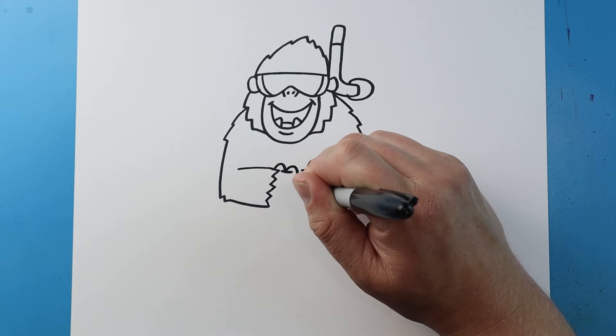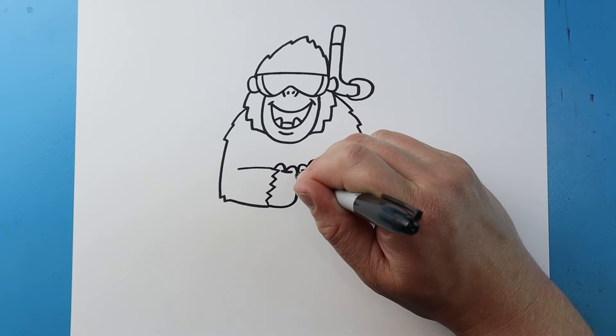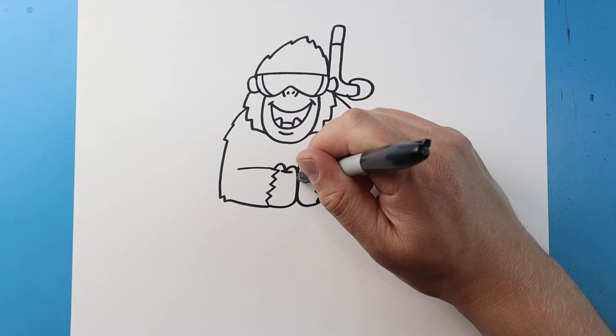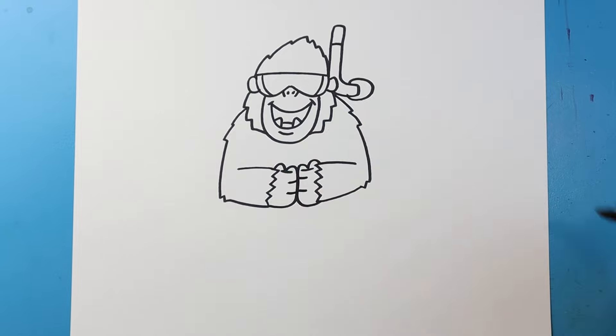Then I'm going to go up and down and over for one of his hands. Same thing here — we're going to go up, down, and then over. Then let's just make a couple little lines in here so we can see where his fingers are.